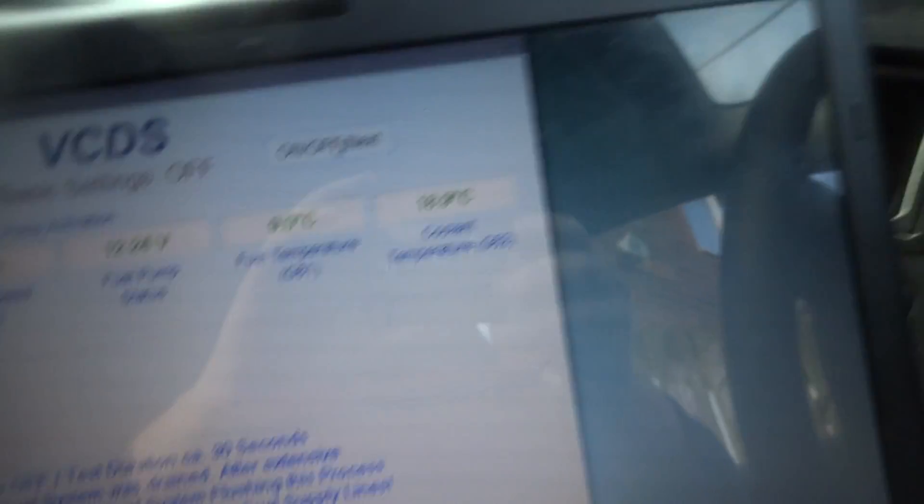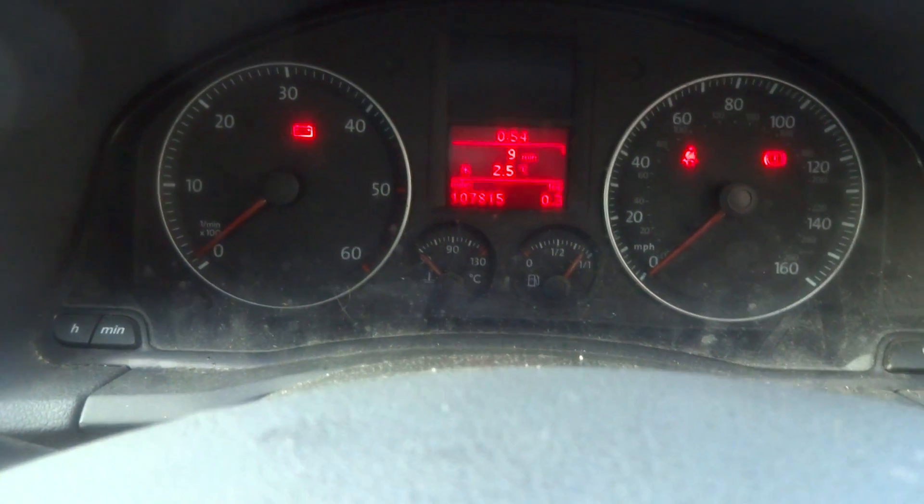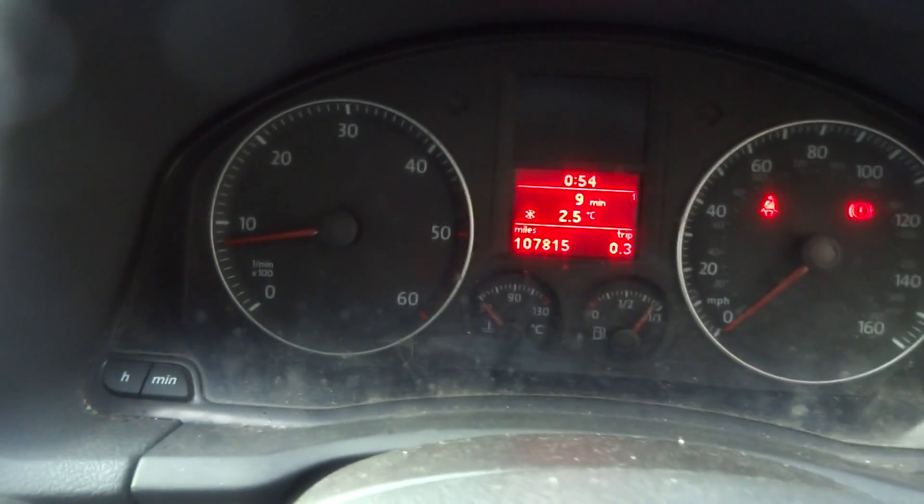That should be enough to start the car. It's in neutral, so I'm going to start the engine. We'll just let it idle for a couple of minutes.